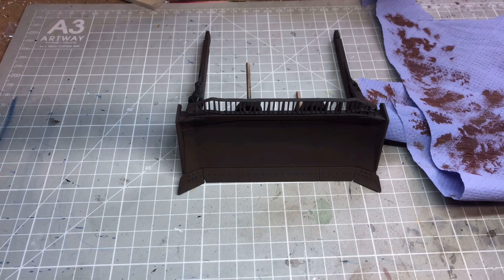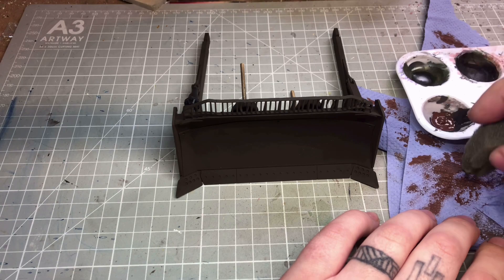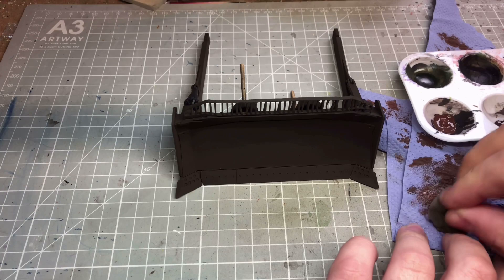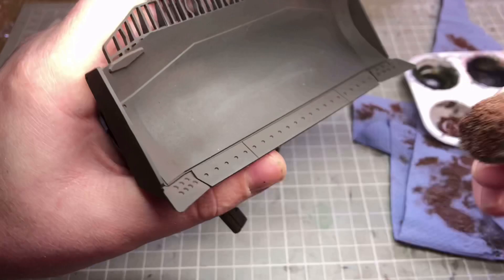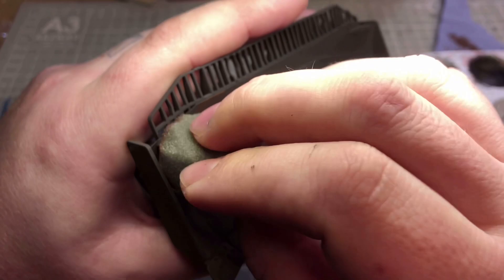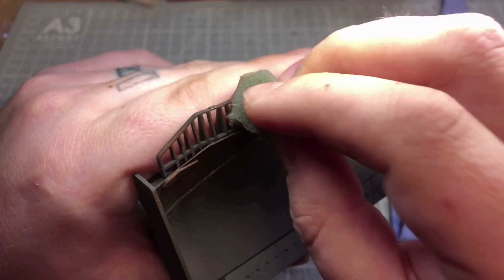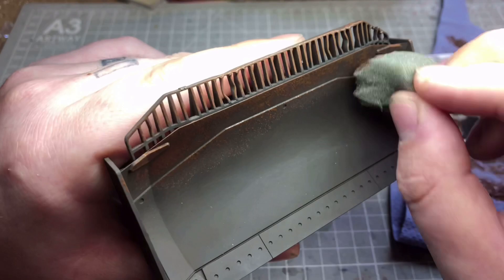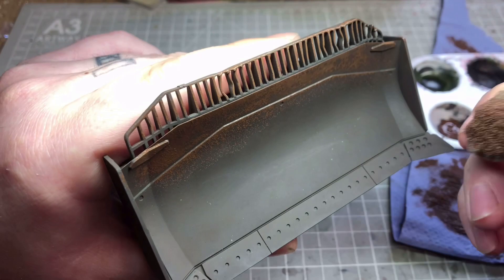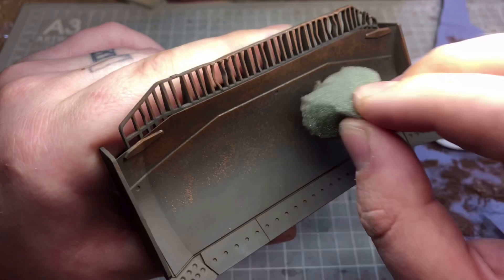Now we're going to use chipping with the sponge. I've shaped a roughly circular bit of sponge and I'm using shadow rust, which is the original colour mixed with a bit of black, so it's quite a lighter colour. Literally it's so easy — all you need to do is just stipple it on. I've taken most of the paint off so I've just got a little bit coming through. You can put as much or as little as you want on. If you haven't done this before or just want really light chipping, get as much paint off as possible onto a paper towel so you've got just little traces of paint.